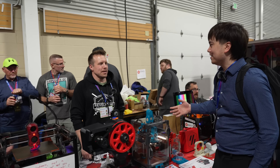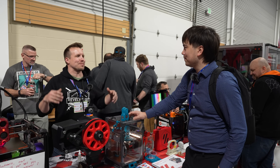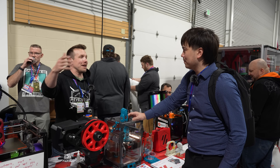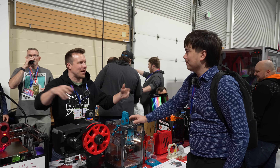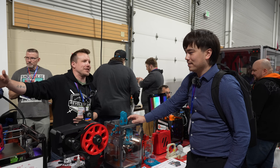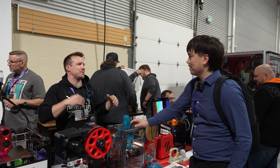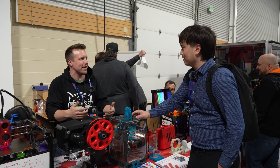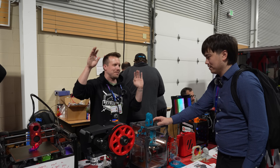How important are in-person events like this to your community and your mission? Every time we come to one, it always surprises me how many people have already heard of Voron, and then on the same side, how many people have never heard of it or are coming up and just learning about 3D printing. We were talking to a gentleman earlier who had never heard of what a slicer was before. Just being able to introduce people to that community in a face-to-face way, I think it's just awesome.